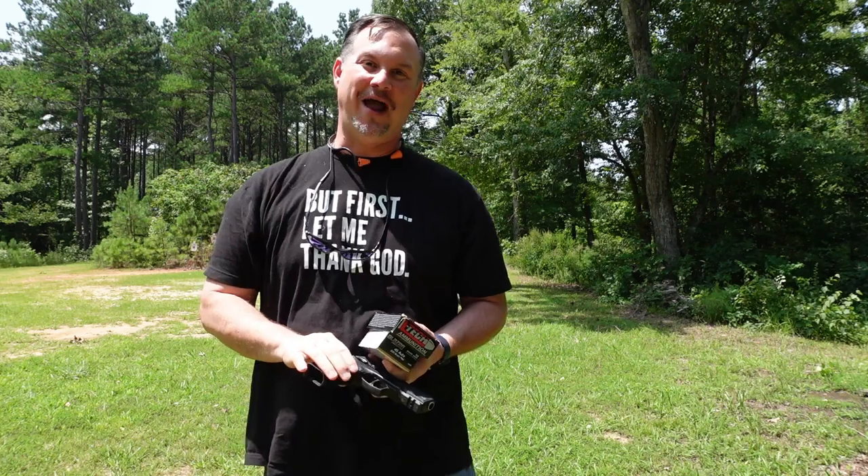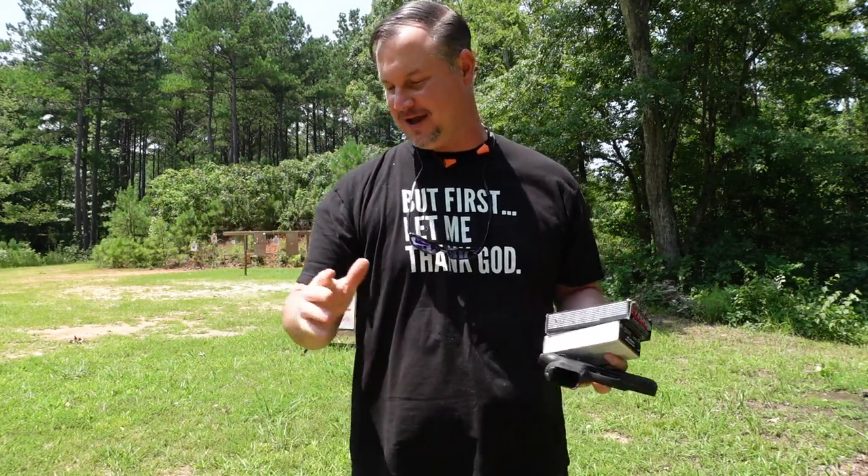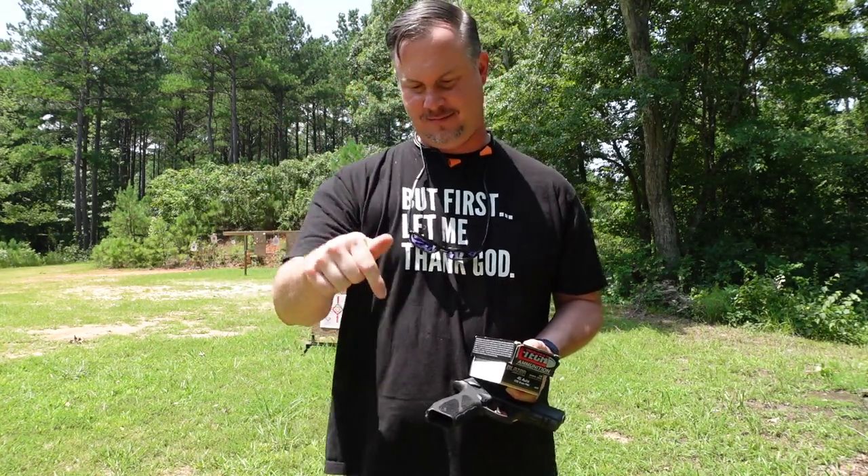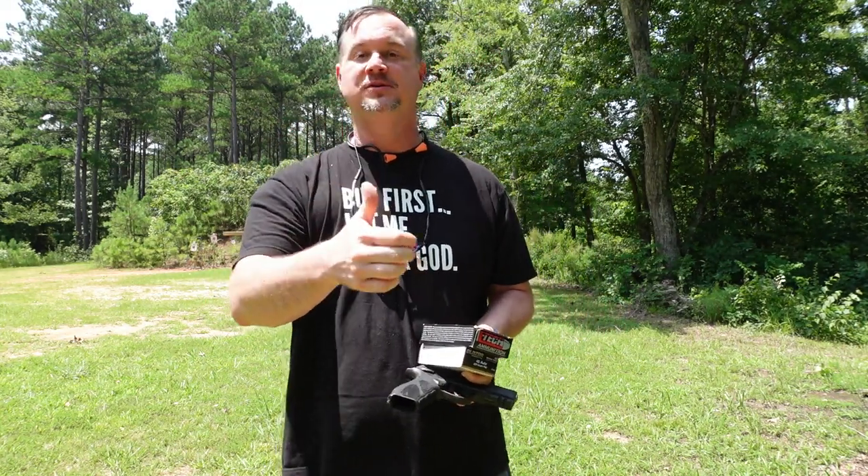What's going on guys, Josh Sykes back with you for outdoornewsamerica.com. As always, if you like the content we're producing, if you like our short little videos, go ahead and click the subscribe button below, leave us a thumbs up, and ask any questions you may have. I'll try to find the answers for you.